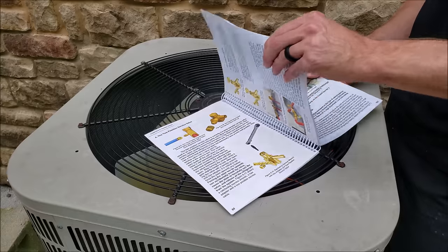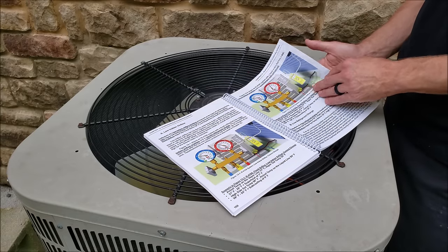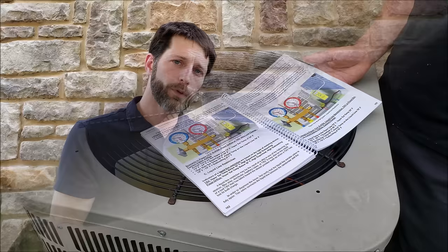So here's our book. It has a spiral binding so that the book stays flat. It's got slightly glossy pages and also a large font size to be able to read out in the field.